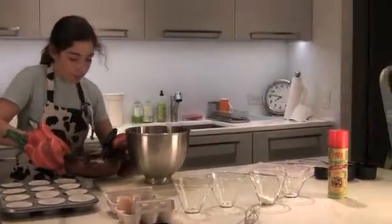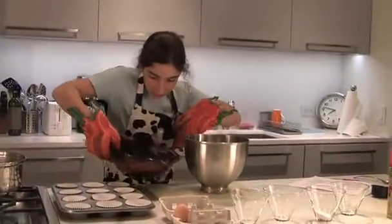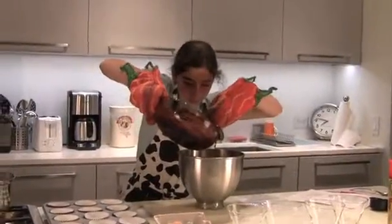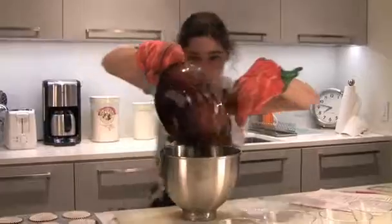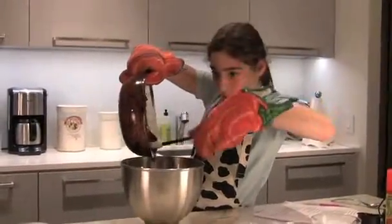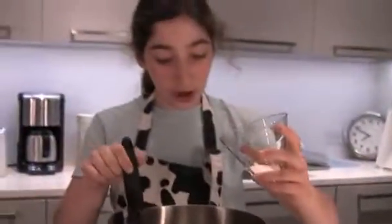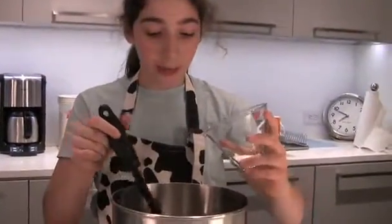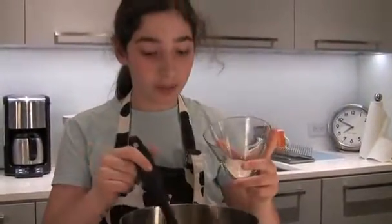Now we are going to add our melted chocolate and butter into the bowl and mix it together. We are going to stir it in until we can see no more of the white streaks from the flour.